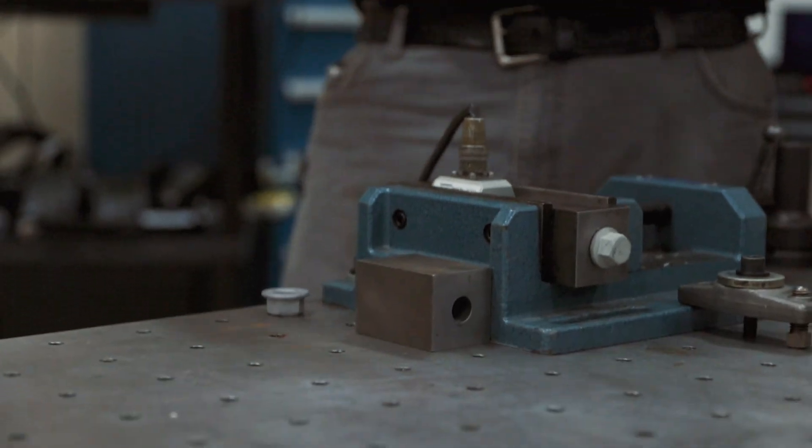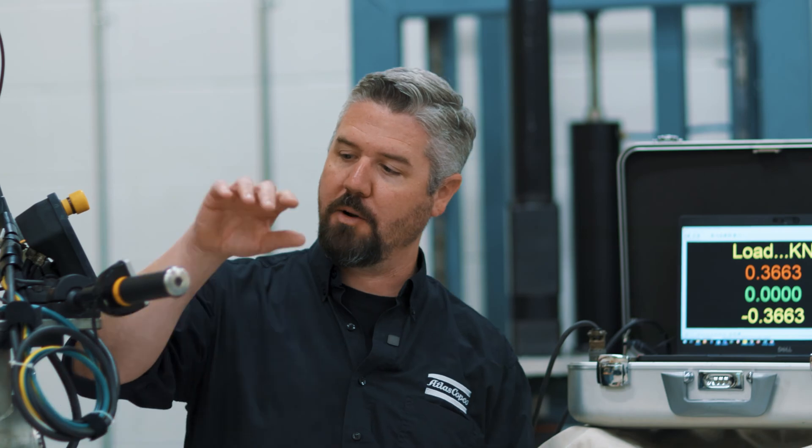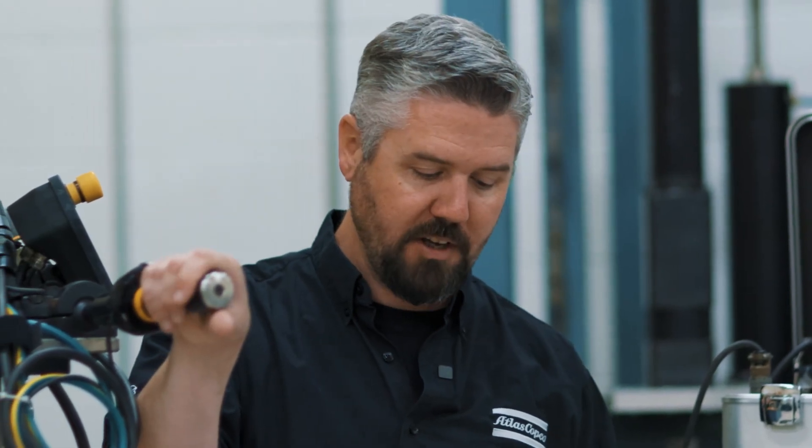We've got our fixture here with a load cell. The load cell is going to measure the compression force that the bolt generates during the tightening process. We're going to apply the same amount of torque in both tests with this fixture power tool, and we're going to measure the difference between tightening from the nut side and tightening from the head side.